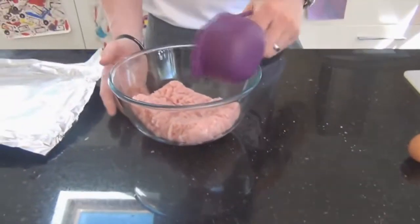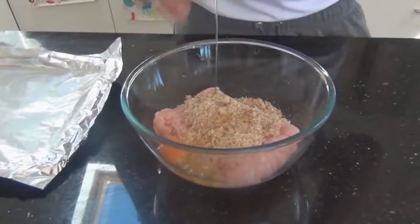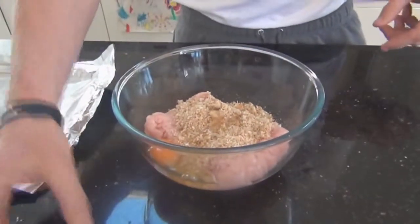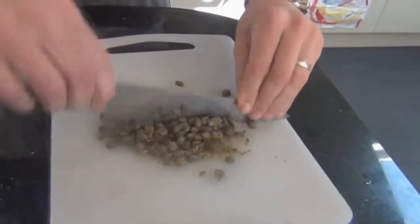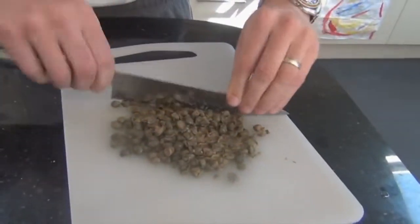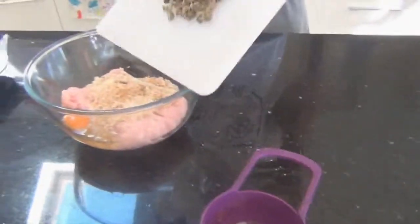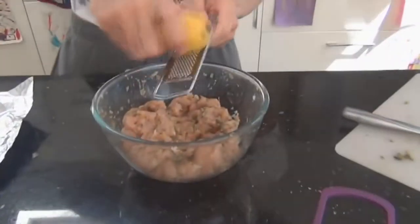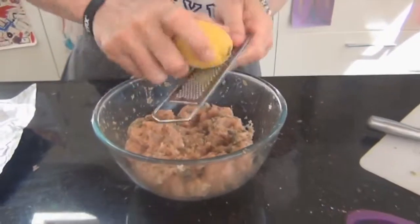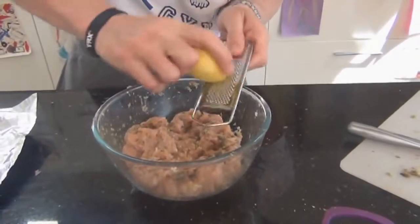We have the turkey mince there. It's just a case of putting in the breadcrumbs, cracking an egg in — trying not to get any shell in there. I'll chop some of the capers before I get my hands dirty, just going through them like this. You don't want massive big capers in there so we'll just try and get them into little small pieces. Stick them in as well. Don't forget to put your lemon zest in — I always forget. When you're zesting, don't go all the way through to the white because that's quite bitter; you just want the yellow part.